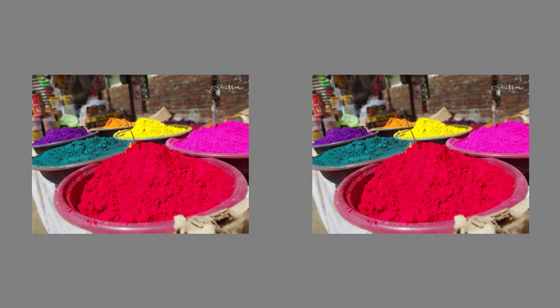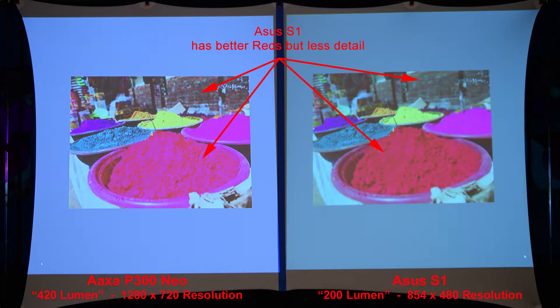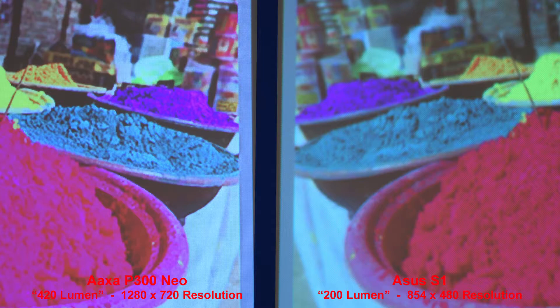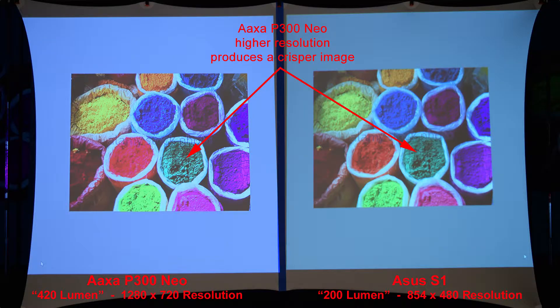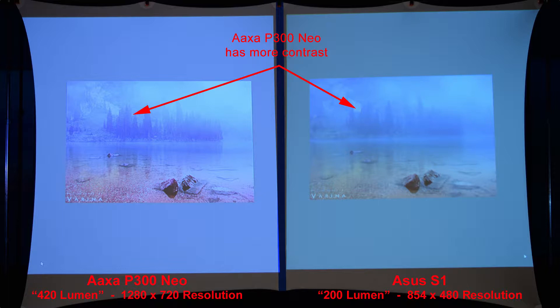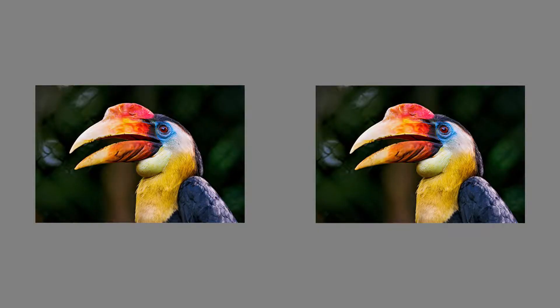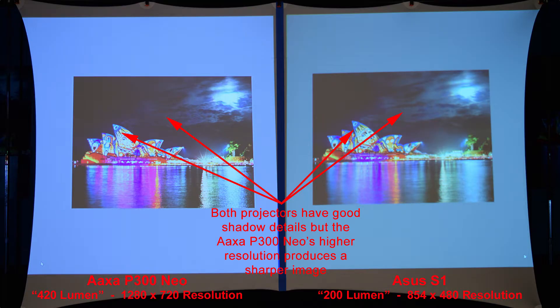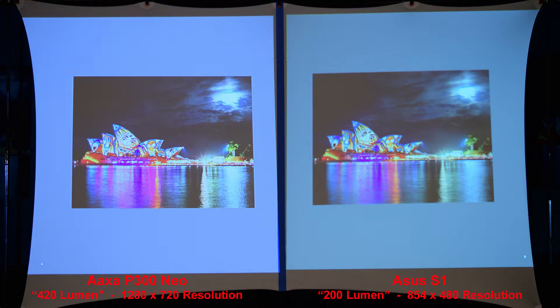Here is a good image for color comparison — the ASUS has better reds but less detail in some areas. We can zoom in to compare that lack of red detail from the AXA. And here's a similar image — the AXA P300 Neo's higher resolution produces much crisper details. Some fog on a lake — the AXA has more contrast, making it a nicer looking image overall. Here we'll compare the colors on a bird — both projectors have decent color, but the AXA P300 Neo has better details, sharper and crisper. Here's a good night scene — both projectors have decent shadow details, but the AXA's higher resolution produces a much sharper image, and zooming in you can really see the difference.